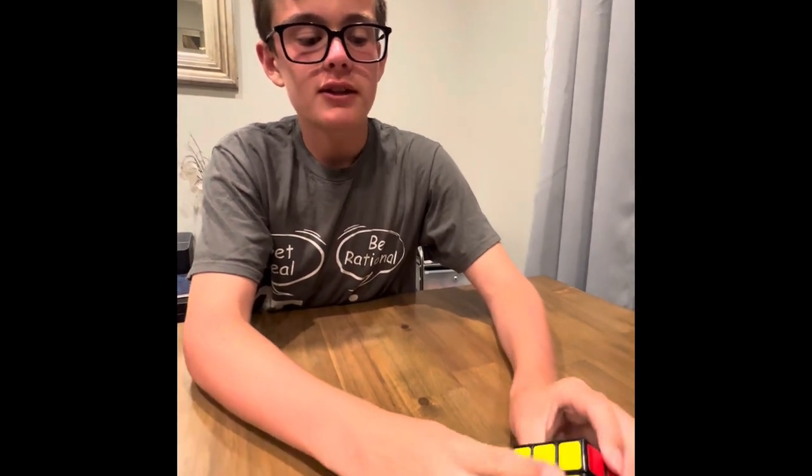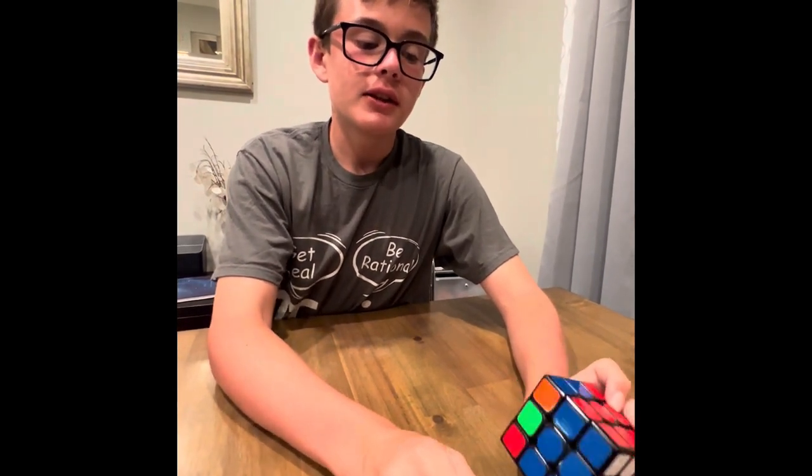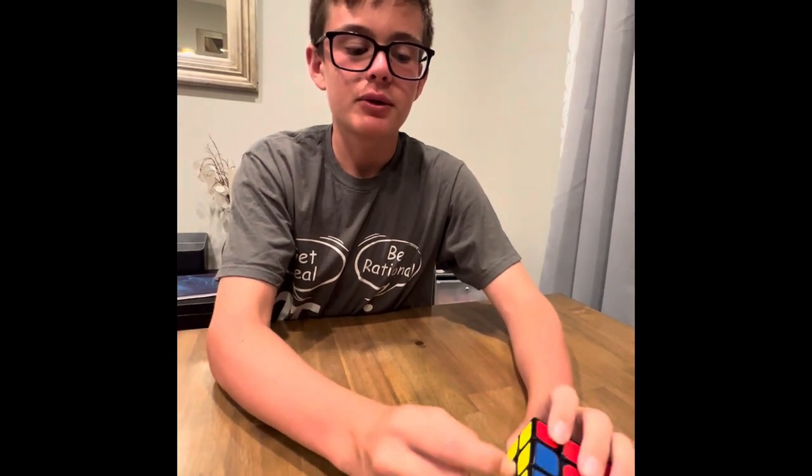Now that I've got the top face orientated, I'll now move on to the next step — to the last step actually. PLL. This will solve the entire cube and permute the last layer. That's what it stands for.